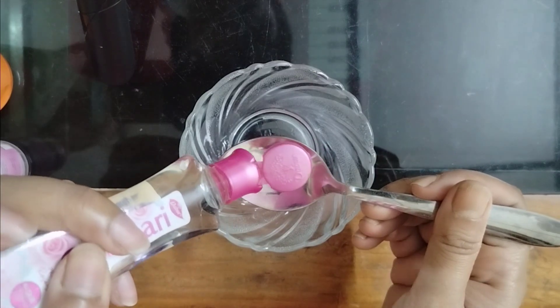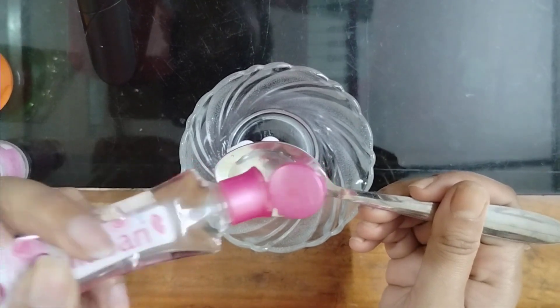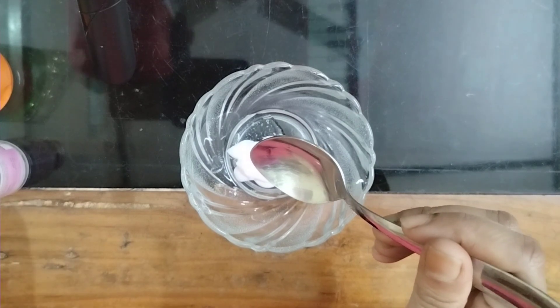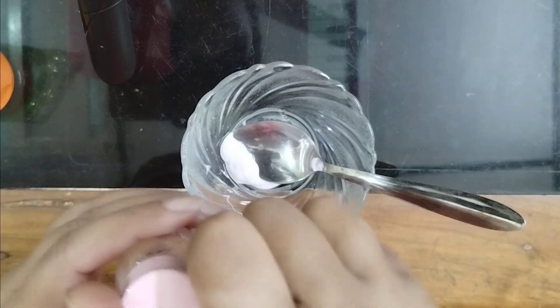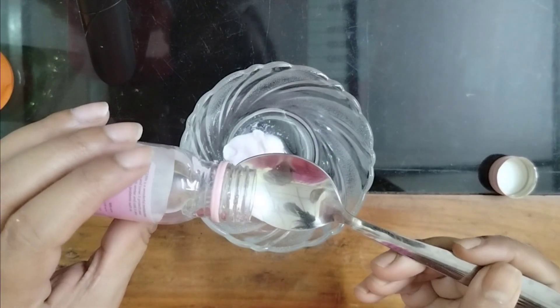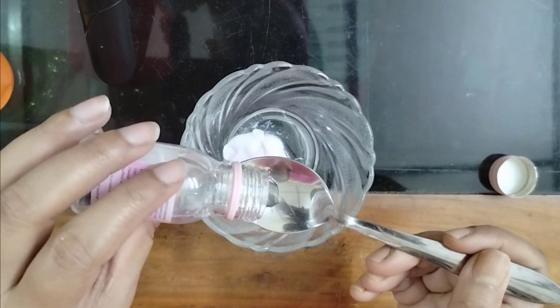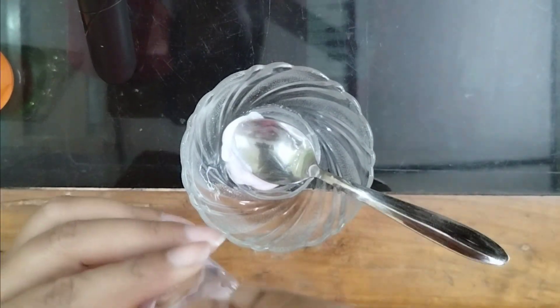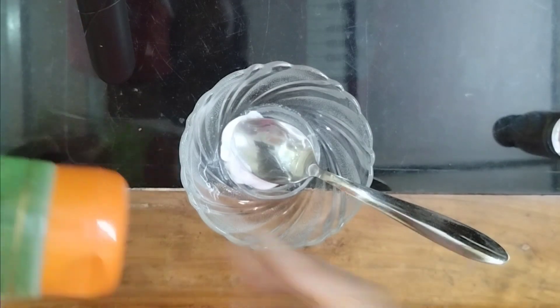Gulab gel is very good for our skin. This is the gulab gel. Then glycerin — glycerin is used for our skin because it hydrates our skin.